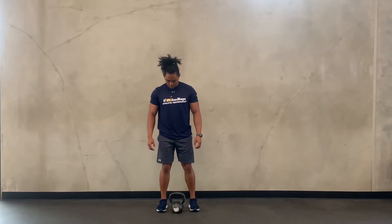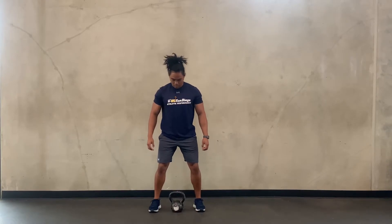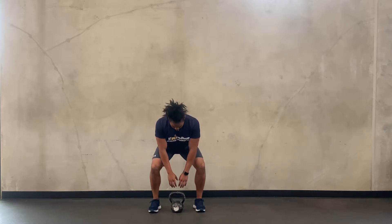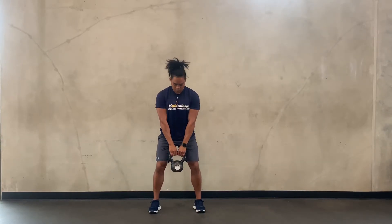Starting with the weight on the ground, feet shoulder-width apart, knees unlocked. Let your hips and shoulders work together as you pull yourself down to the weight. Push the ground away to stand back up, squeeze the glutes at the top.